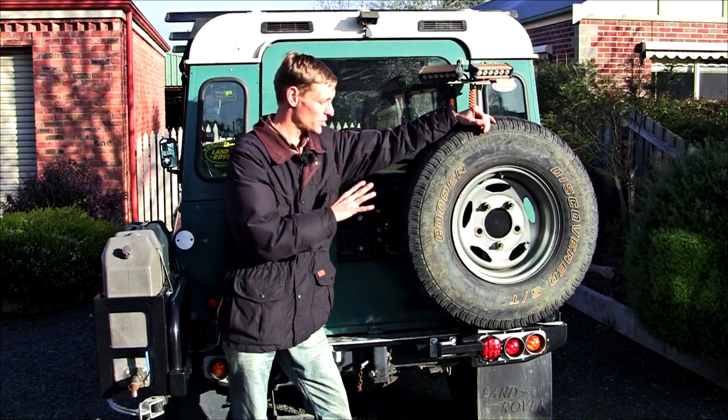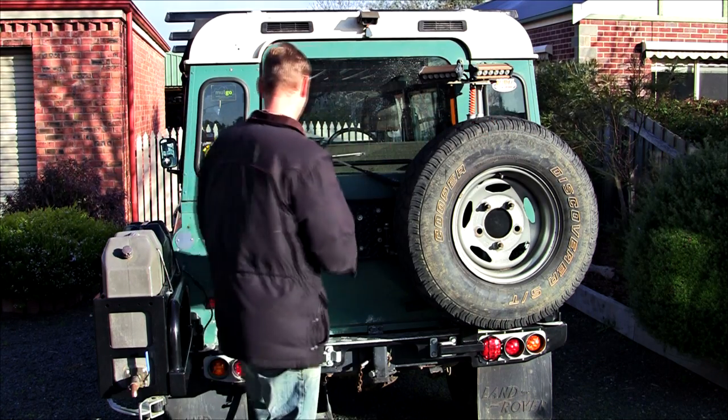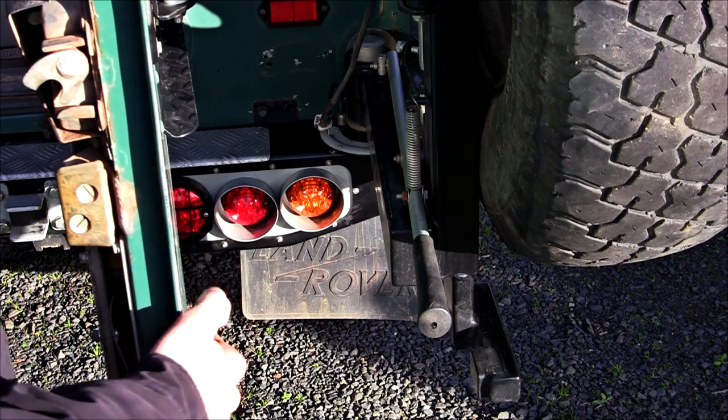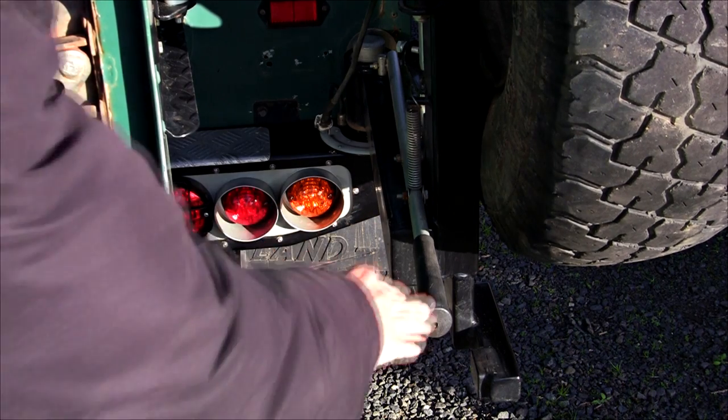The right-hand carrier opens automatically with the rear door and is locked open. To close, this lever is pushed down and the locking pin retracts.